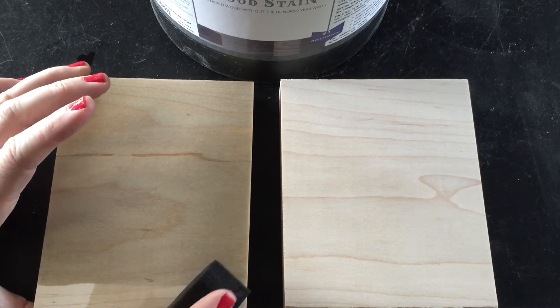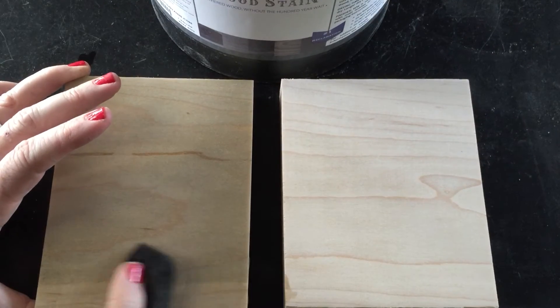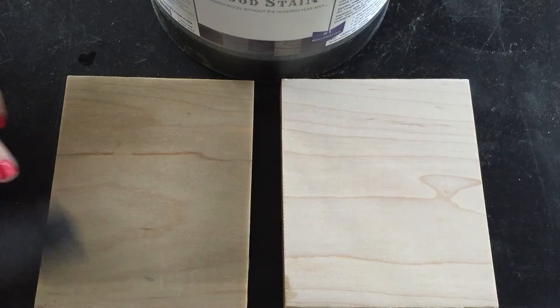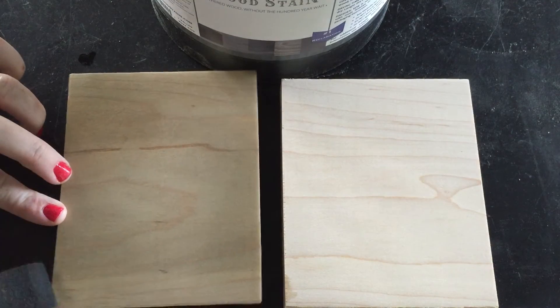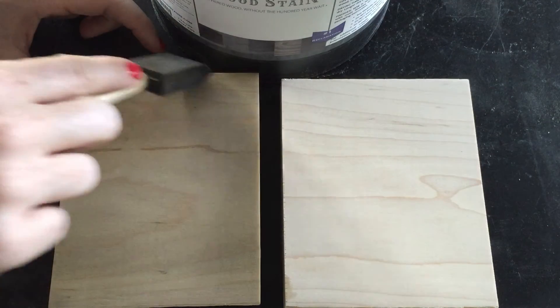So you can see how it's working. We'll do this little bit at the bottom, but I wanted to show you how it was already changing right in front of your eyes. And then you'll see, even though I did this bit about 10 seconds later, it's going to blend right in really beautifully.